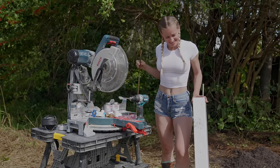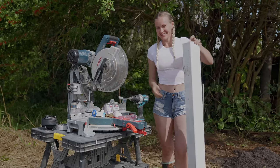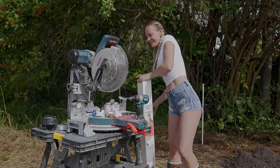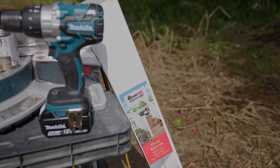I went to Home Depot and got a few things. Among them, a sticker-free bar, a 4x4 post sleeve. You also need PVC pipe, fittings, PVC glue, and a spigot.